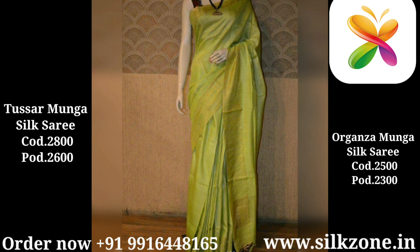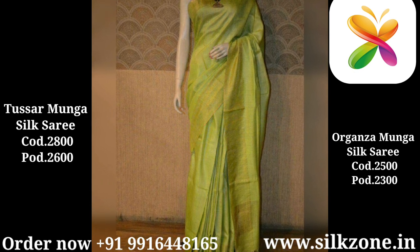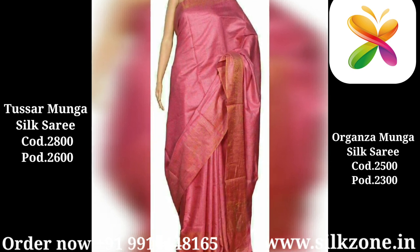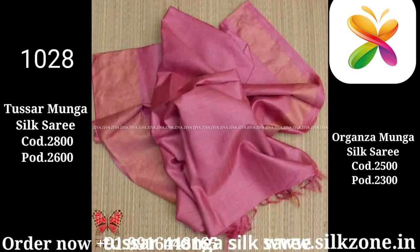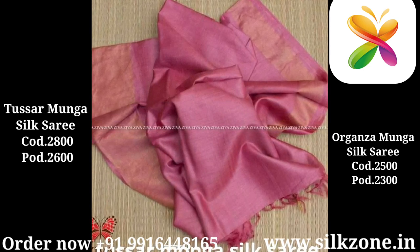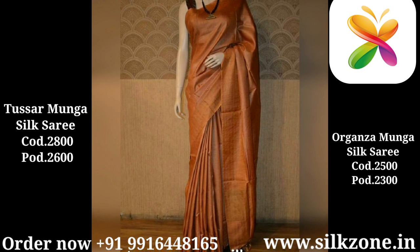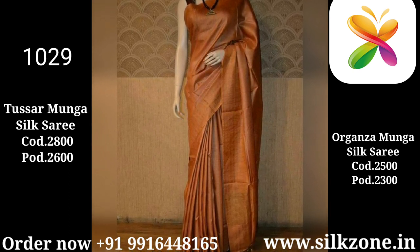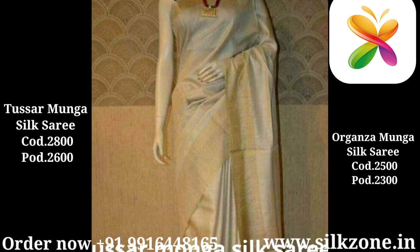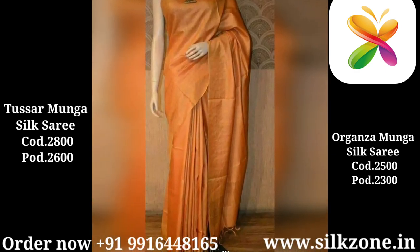I request all of you: while purchasing these kinds of sarees, be aware. We are dealing in all sarees — munga silks, Tasar Munga, and organza munga. One more quality I would like to mention is 'organza modal,' which looks similar to Tasar Munga and organza munga. Some shops or showrooms may sell you organza modal in the name of pure silk sarees, but at a very low price. Friends, try to understand — in a low price you are not going to get these kinds of pure silk sarees.